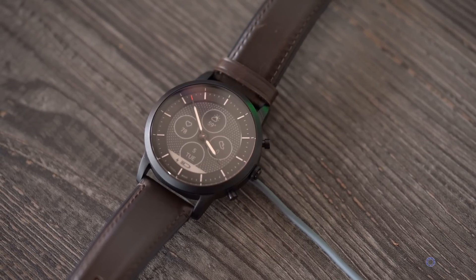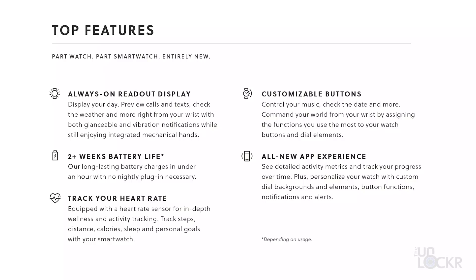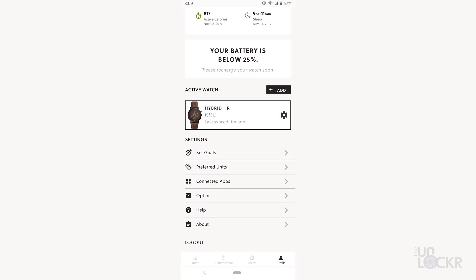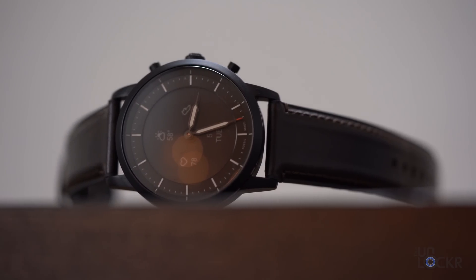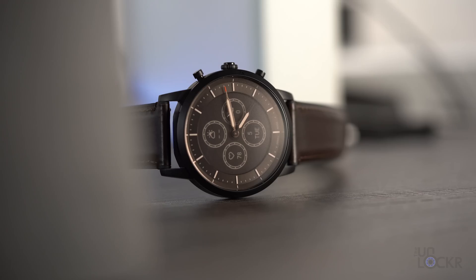One of the benefits of it being a hybrid smartwatch and not a more full-fledged one is that the battery lasts a lot longer. According to Fossil, you should get about two weeks of use on a single charge, and the charger can charge it to full in about 60 minutes. I started to use mine at about half battery on the 1st of November, and on the 5th it's at about 15%. Checking with my buddy Mr. Mobile, Michael Fisher, who has also been using the watch, he says he's losing about 10% a day. So between the two of us, I think it's safe to say that 10 days is about what you're looking at realistically, which is still way better than a traditional smartwatch.